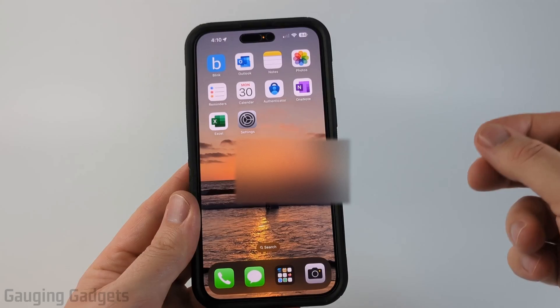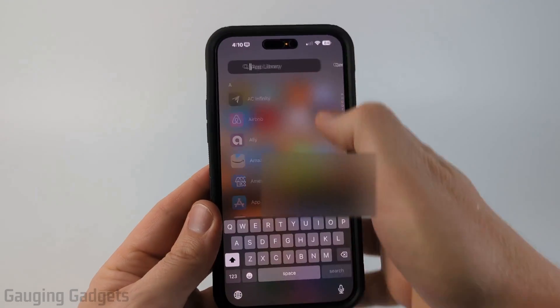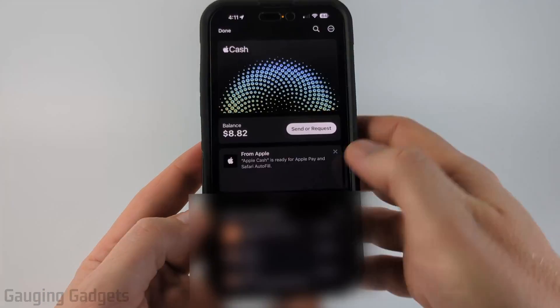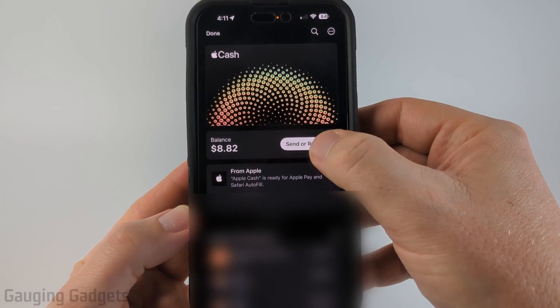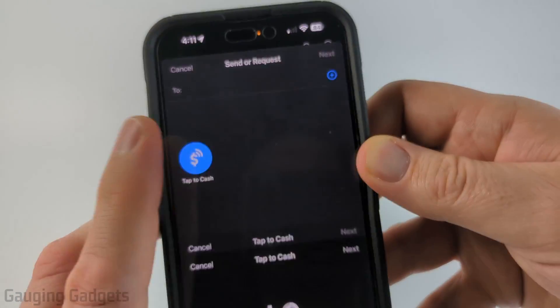Keep in mind both iPhones need to have iOS 18 in order for this to work. All we need to do is open up the Wallet on our iPhone. Then once your Wallet opens up, select Cash and then select Send or Request. Once you select that, you'll see Tap to Cash come up — select that.